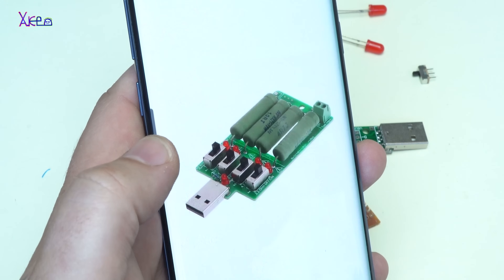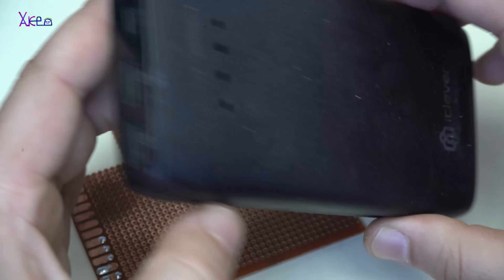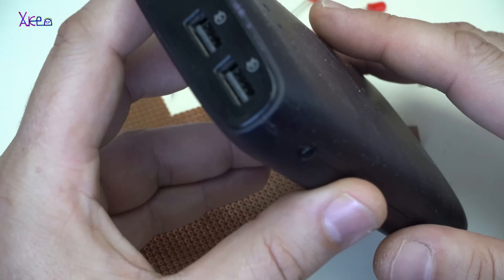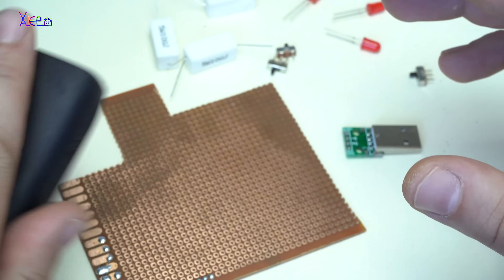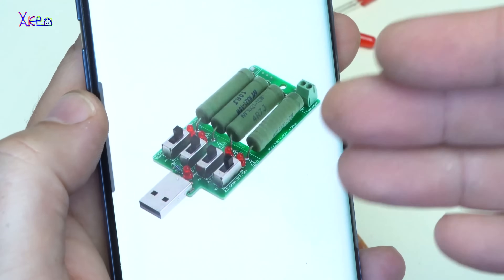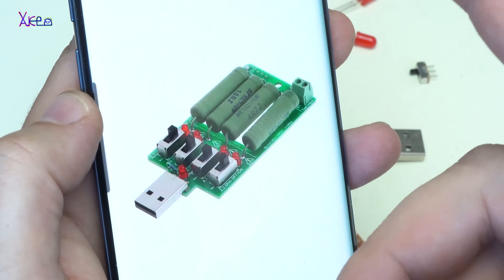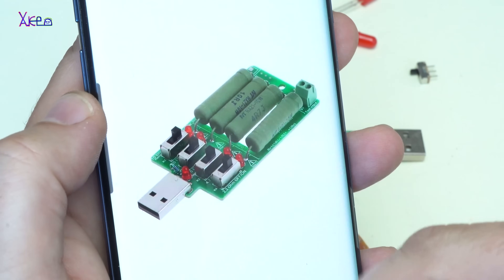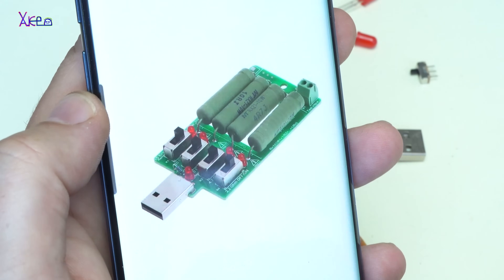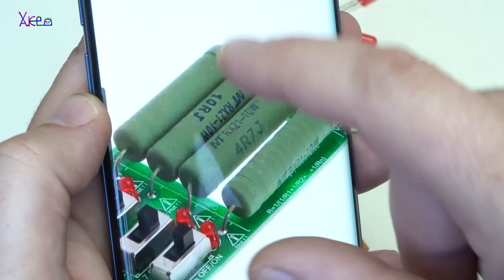What is a USB discharger? If you want to discharge your power bank and fully charge it, you need a USB discharger. This device that is sold on eBay, as you can see, is made from a USB connector, a couple of LEDs, these switches for selecting the current for discharging, and these big resistors.